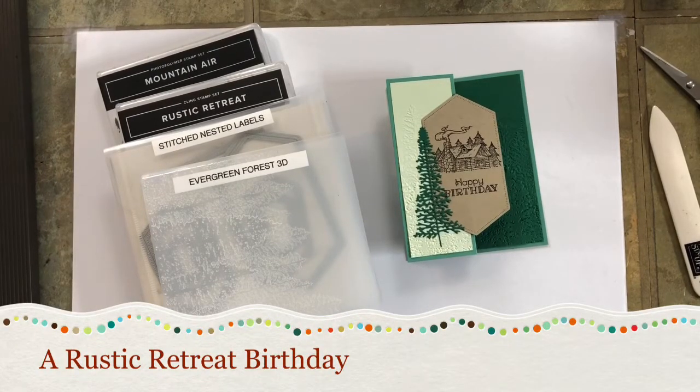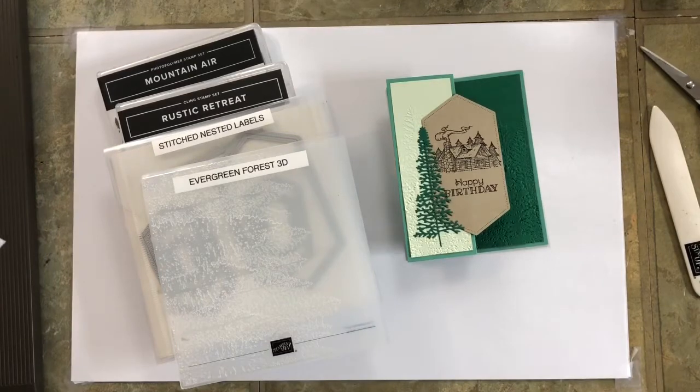Hello Stampers! Welcome back to regalstamping.com for episode number nine of I Miss Your Face, an online card class. My name is Krista Thomas and I am a Stampin' Up! demonstrator. I started this online class series because of the COVID pandemic — I just wanted to keep everybody stamping. We're still not able to get together in person, so let's keep this series going until that day arrives.